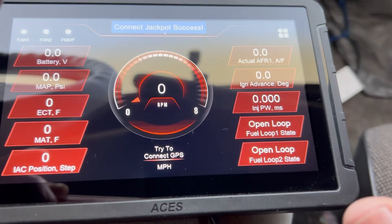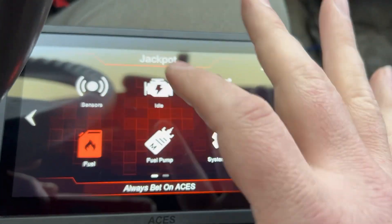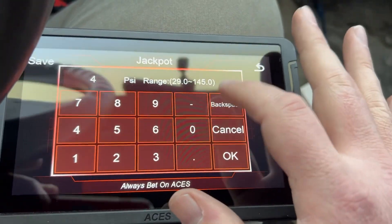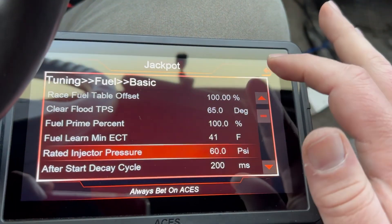Now for my favorite part — we're going to do something real interesting. We're going to go straight into Tuning > Fuel > Basic and change the fuel pressure. This thing is running a 60 pound system, so we changed that. Super cool.